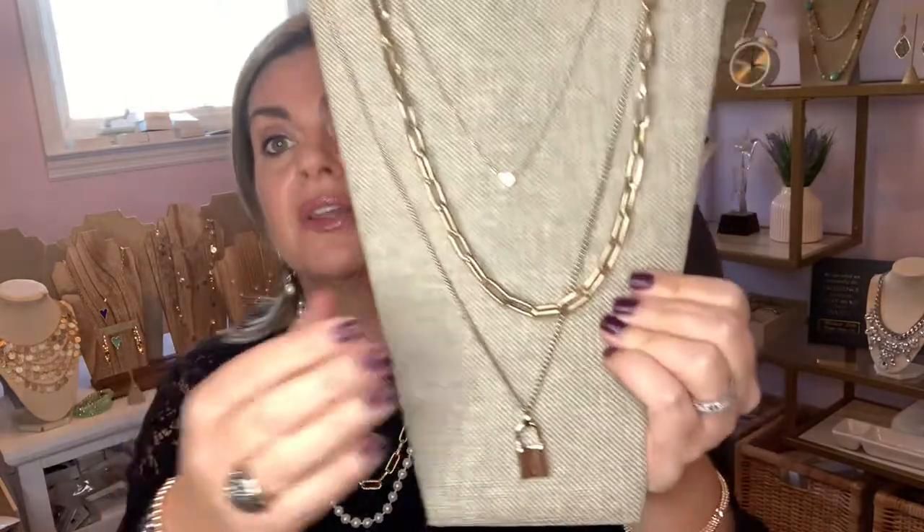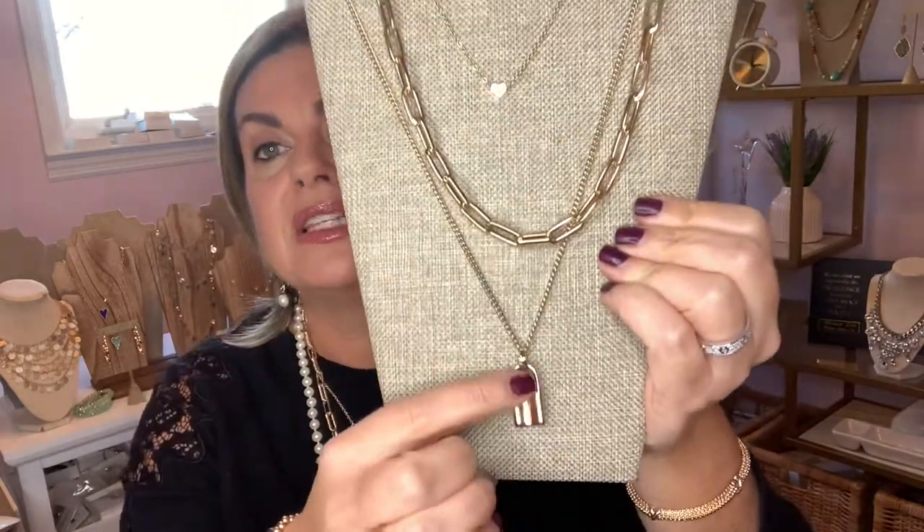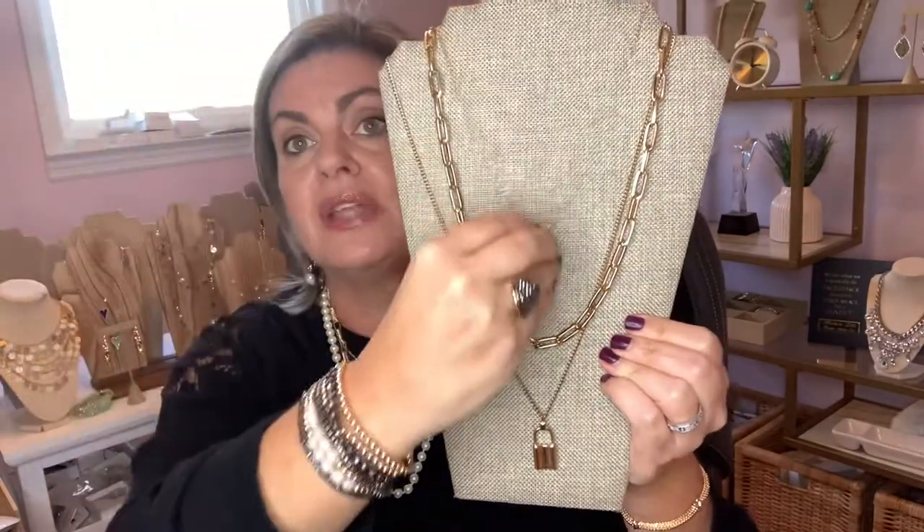You would not ever need both of these — you could do one or the other. The bottom layer is the plain lock. Now the Alexa does come apart, so you can put your own necklace in that spot and have those two layers.